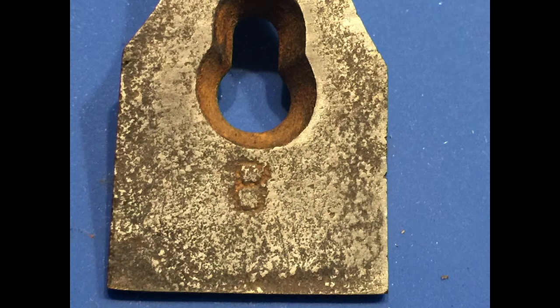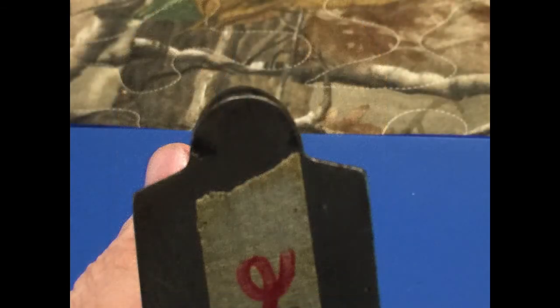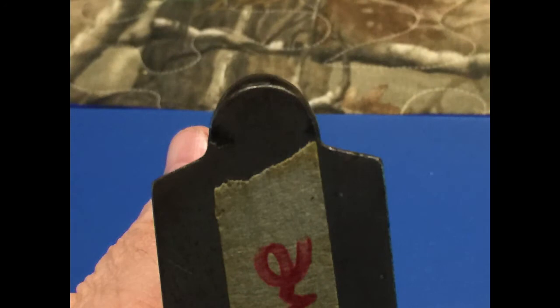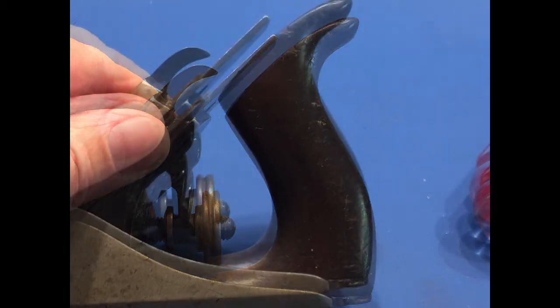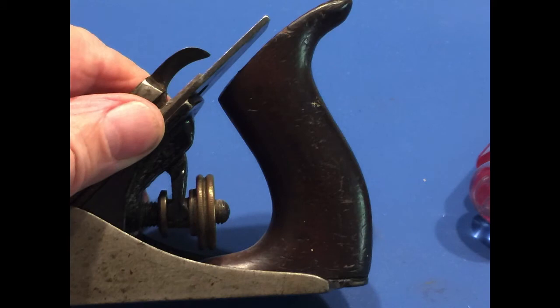Here you can see the bee cast into the lever cap. This is the sole of the plane, and you'll notice that underneath the handle the sole continues as a continuous piece of metal. On the next plane I'm going to show you, there's actually a step down before it goes under the handle, so it's a slightly different design. If you look at how the wheel and screw are connected for the iron adjustment, you can see that it's a horizontal screw. On some of the counterfeit ones, the screw is diagonal.